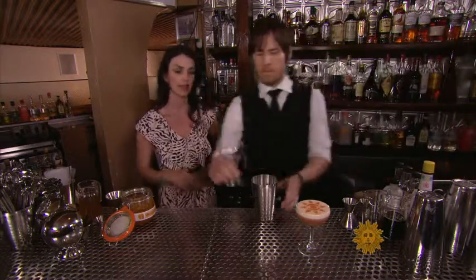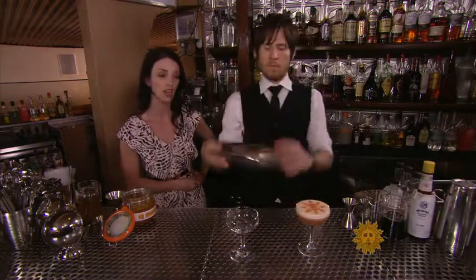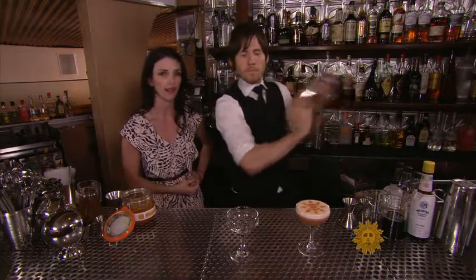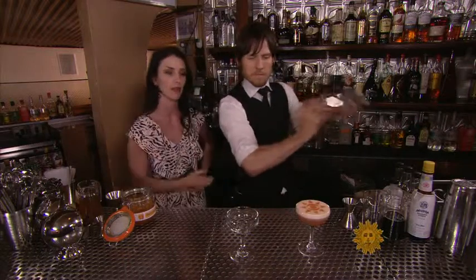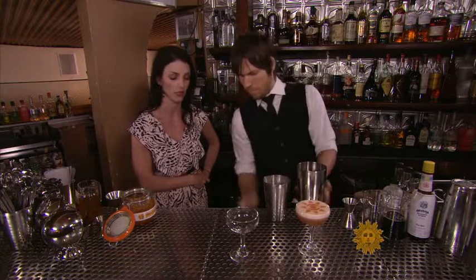Chad is getting his glass set and he's going to grab his shaker tin and do a dry shake. This he does before adding ice. What this does is pre-whips the drink, so you get that nice frothy foam. You'll be able to get that more with dry shaking first, then adding ice and following through with a follow-up shake.